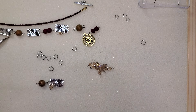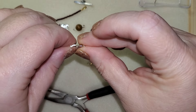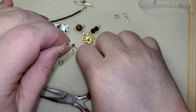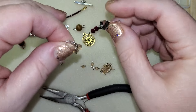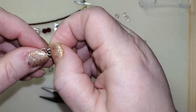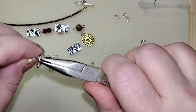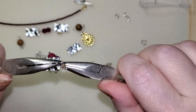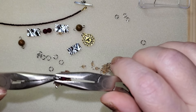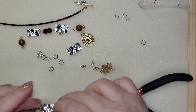So let's grab another jump ring. Now remember, the drops go on the bottom here, so we're keeping them on the same side — our little droppy drops. And then we're putting on the next piece, closing this up, side to side. Making sure our jump rings are still on the same side — and they are. Lay that down.